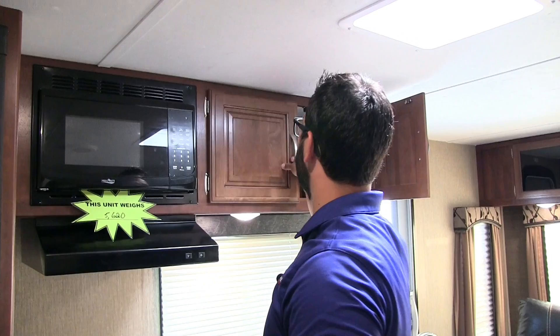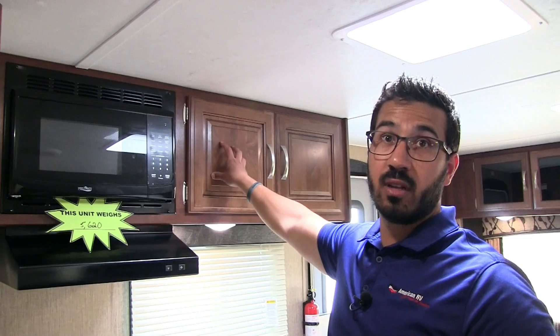Extra pantry storage is right next to the microwave. Passport does a great job here with raised panel cabinetry in the kitchen with brushed nickel pulls — much like the residential approach where it's all about the kitchen. They definitely stepped it up. On the other side of the secondary door there's a coat rack where you can hang your sweatshirt or jacket when you come in, plus additional storage underneath — another great place for shoes.